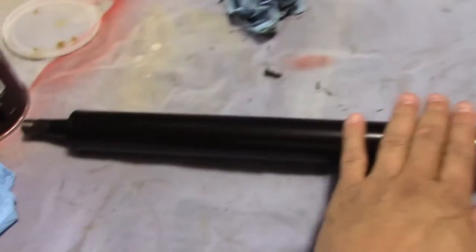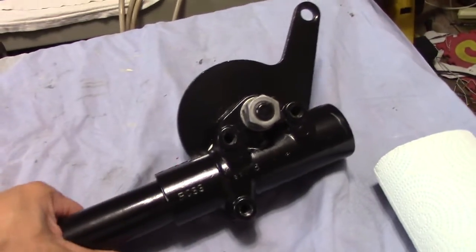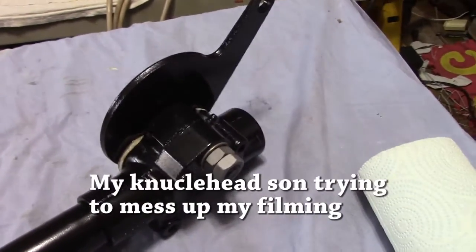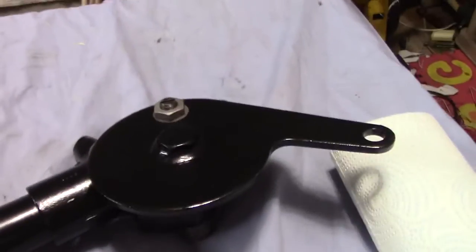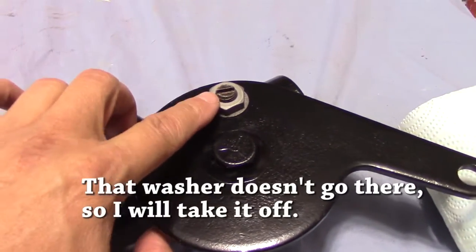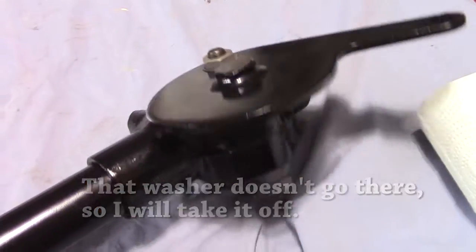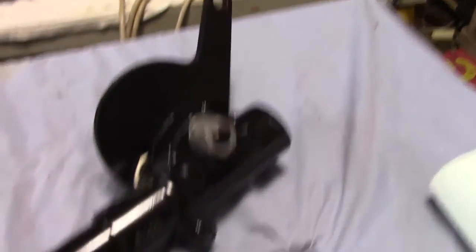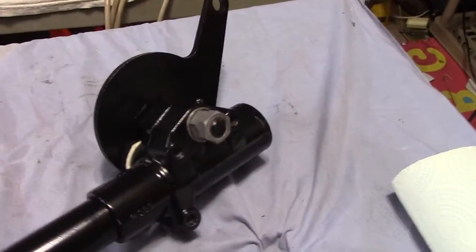There it is, ladies and gentlemen — the very first part that I've got painted and finished: the steering column. I'm going to hit the set screws with some paint, but that's it — it's together and ready to install.